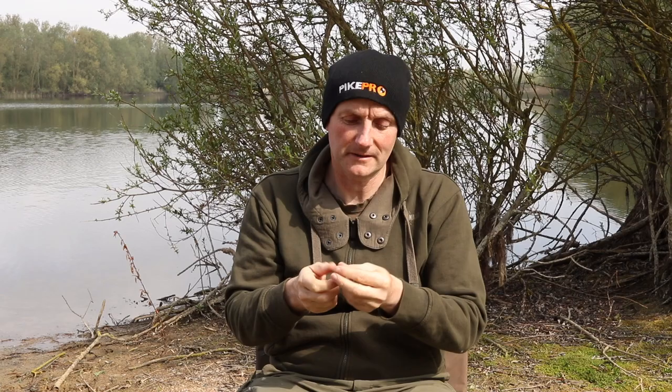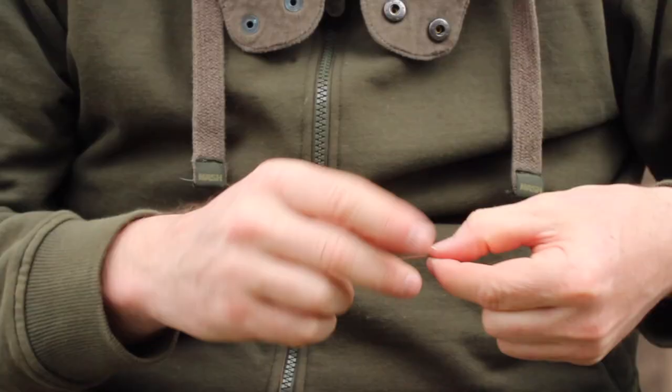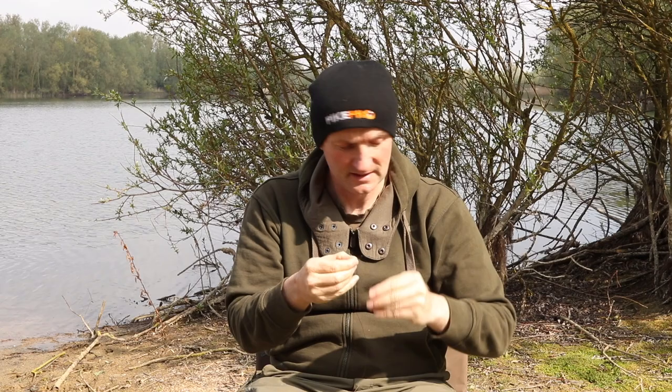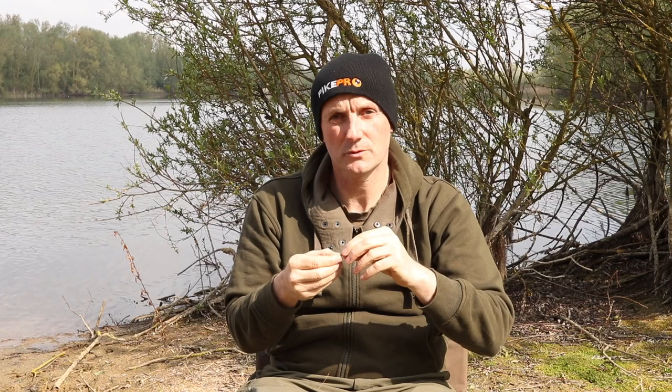So having cut the wire, the next thing I do is take it about two inches down from the end and I'm just going to fold that end over. These wires are quite springy so it takes a little bit of doing, but I've just folded that end over and made a little loop in my fingers. This works just as well if I'm using treble hooks or swivels. I'm going to use a swivel today because there's less chance of me sticking it in my finger while I'm filming.